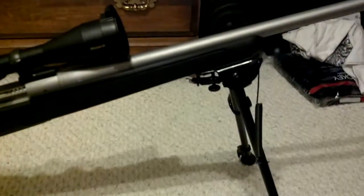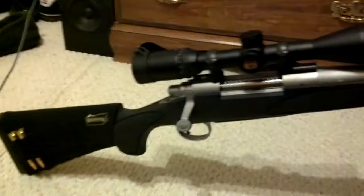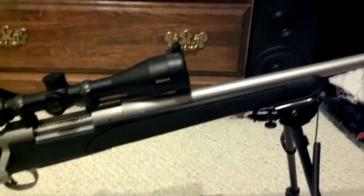I just have the bipod on there right now for looks so y'all can see how the gun sits standing up. But all in all, the gun is very accurate and very consistent on the shots. It's just that handling the recoil is kind of hard — it's hard to anticipate it sometimes.